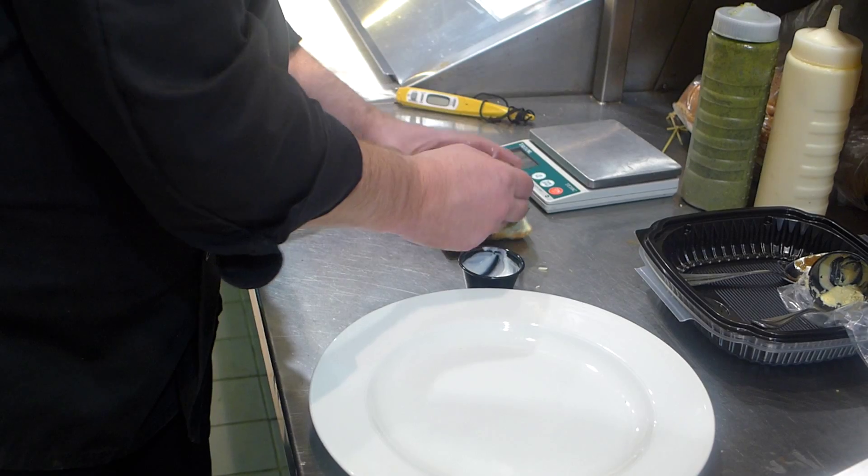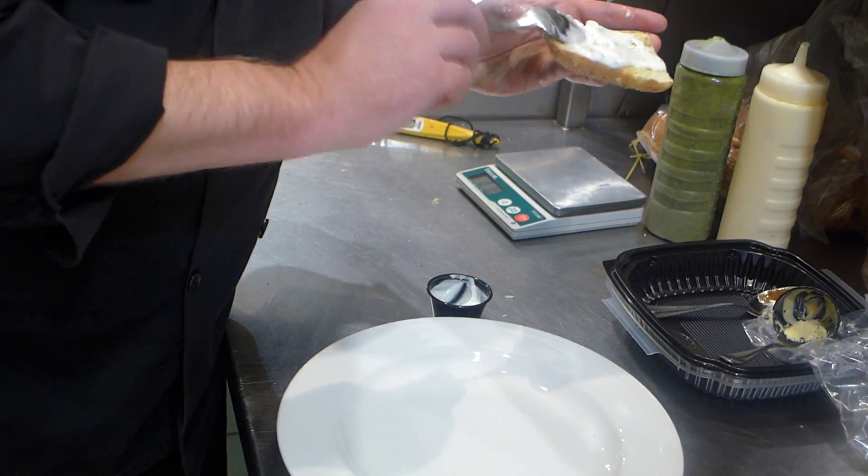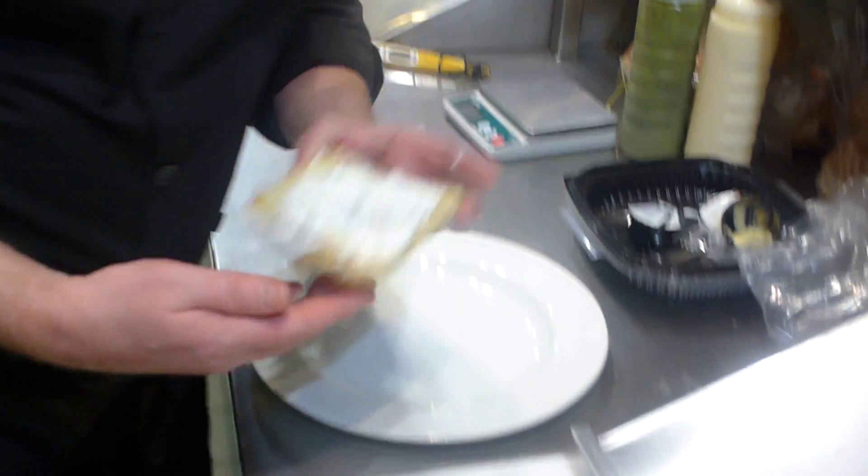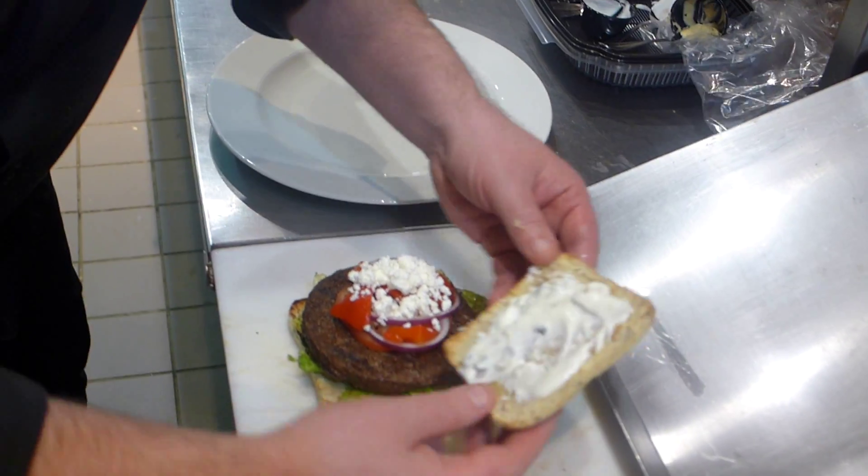To the bottom of the bun, we're going to add one ounce of hummus and spread it out so it's covering the whole bottom of the bun, so every bite they get a little bit of that goodness — the hummus.